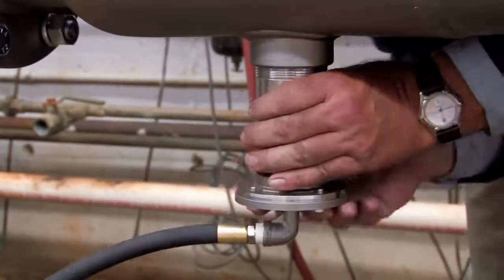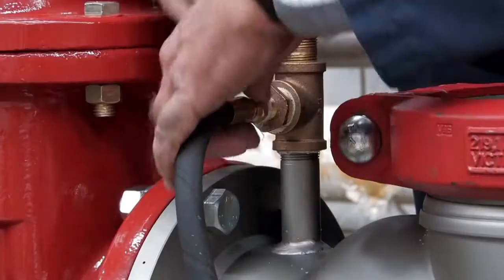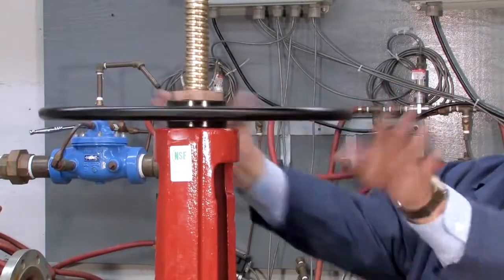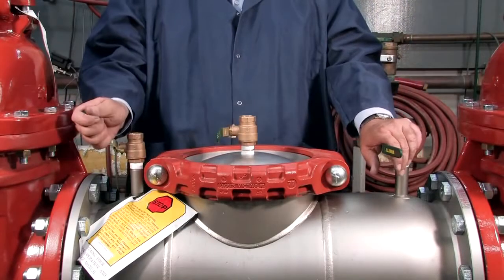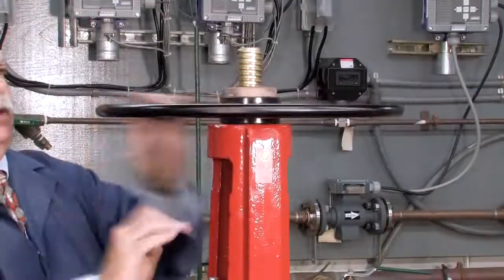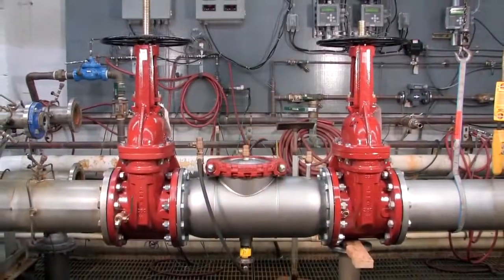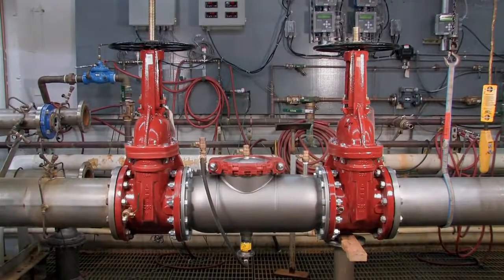With the gasket reinstalled, re-thread the relief valve hand tight. Reconnect the sensing line with a wrench to finish reassembling the unit. Restart the system by slowly opening the inlet shutoff valve, closing the number 2, number 3, and number 4 test cocks, and opening the outlet. For more information on local start-up and testing procedures, consult your local municipality or manufacturer's representative.